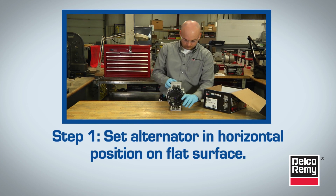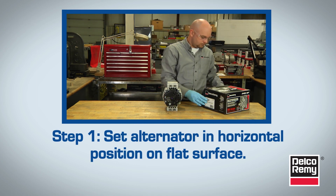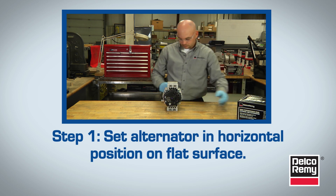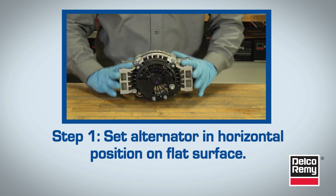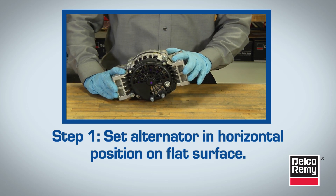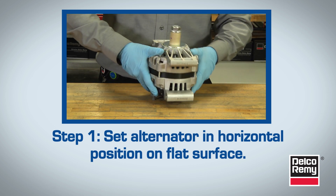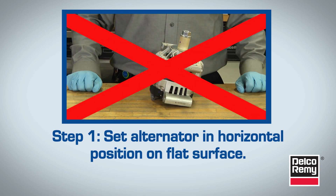Step 1. Set the alternator in the horizontal position on a flat surface. It's critical to keep the alternator shaft in a horizontal position. If the pulley is installed when the alternator is in the upright or vertical position, the pulley may not be fully seated. This, in turn, results in a loose stack-up and early alternator failure.